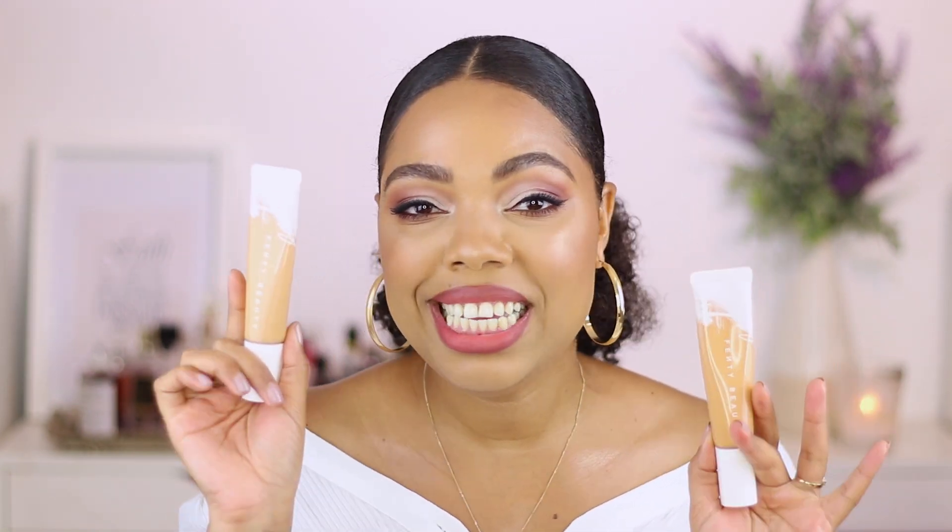Hello everybody, welcome back to my channel. Today I am back with a foundation review. I will be talking about these brand new foundations from Fenty Beauty. I'm probably the last person to review this product, but hey, better late than never. I'm gonna give you guys a demo of this foundation as well as my full review, as I've been testing it out for about four days now.